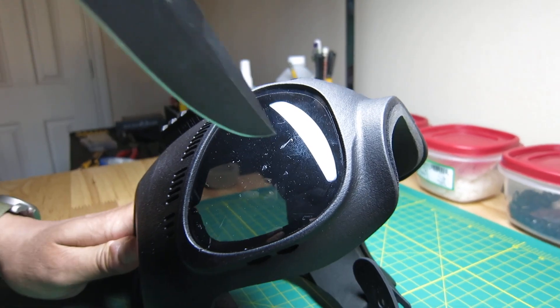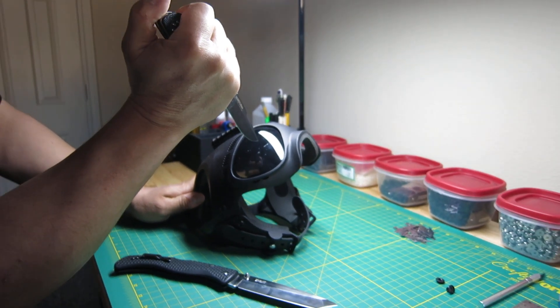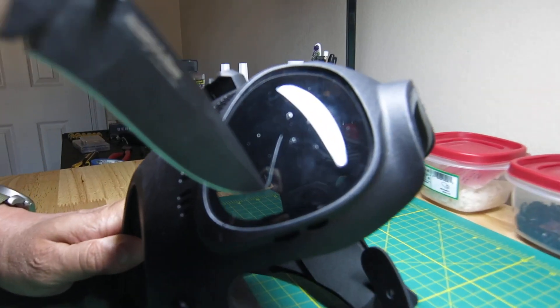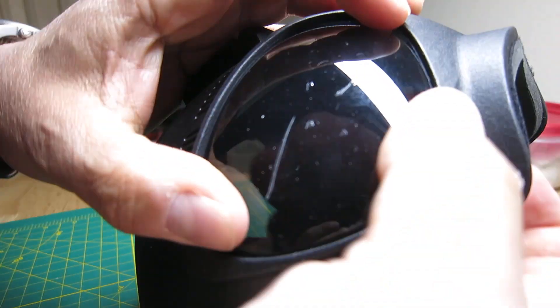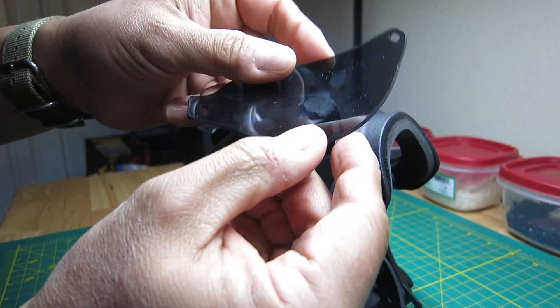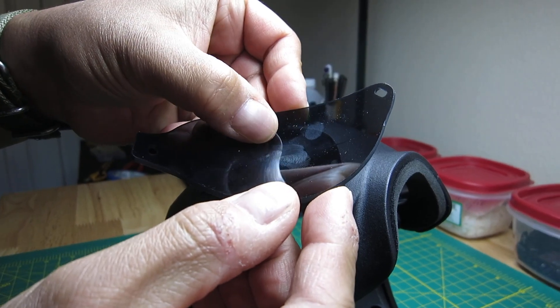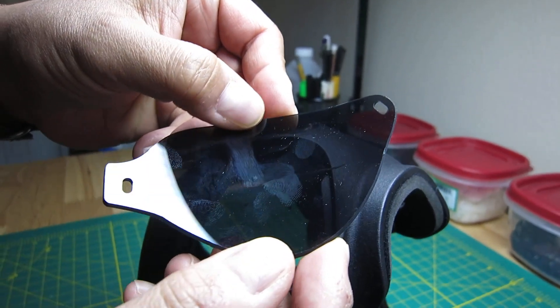We'll try again and see if I can really get it to stick. Let's pop the lens out. You can see a little bit of deformation, but no penetration.